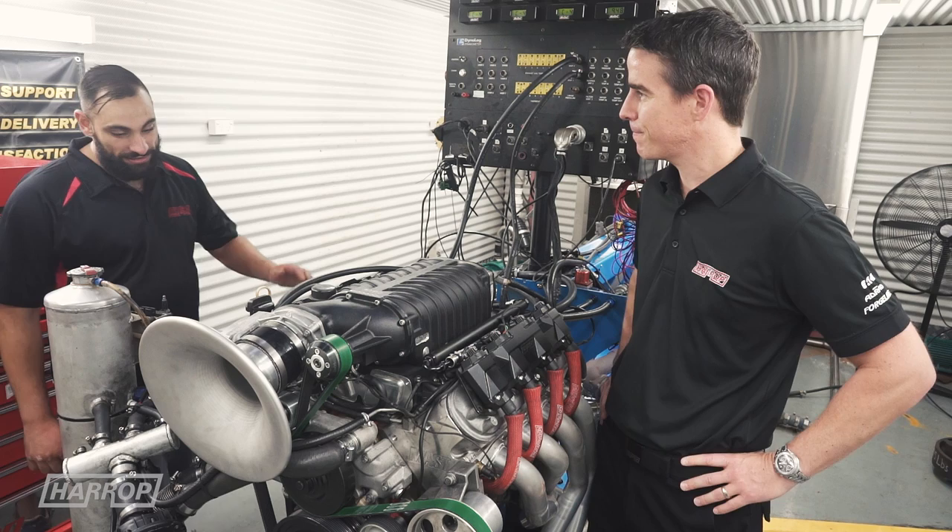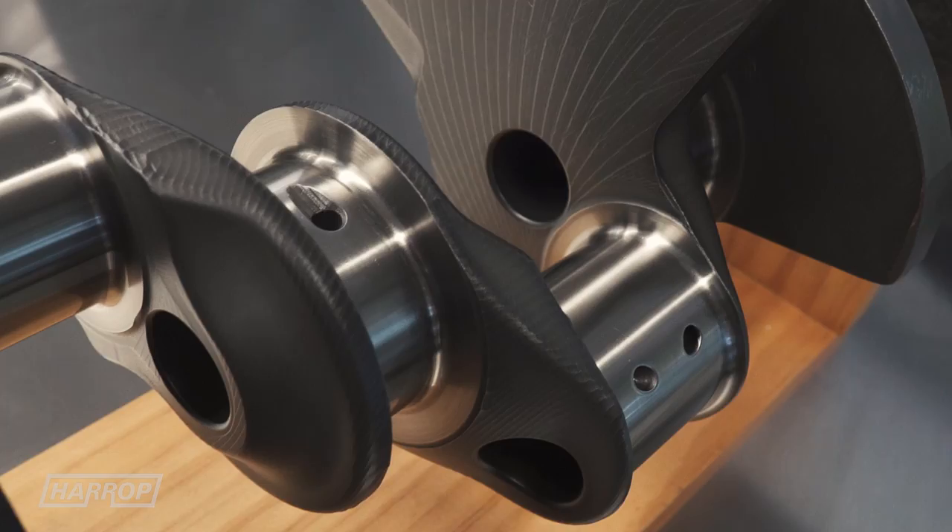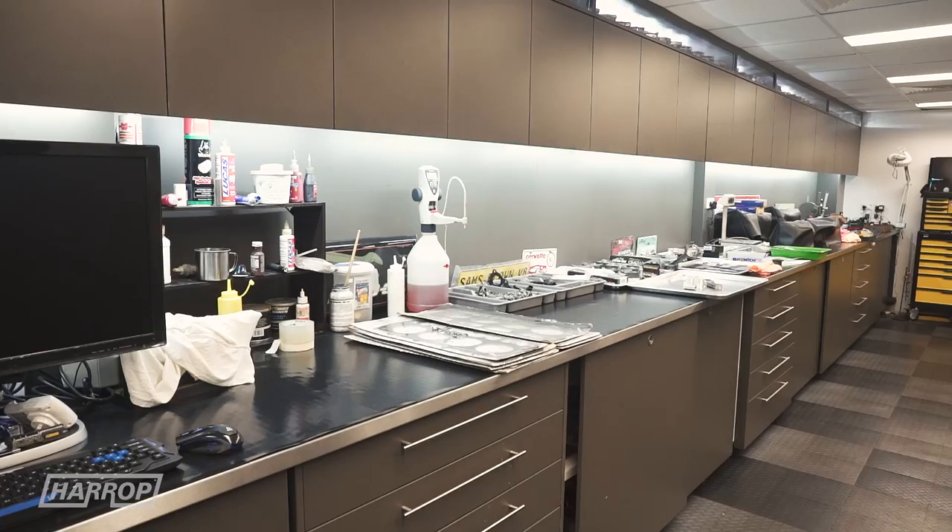Well Heath, pretty much what we've got here is the LSX 427 which we've built. It's got a Dragon Slayer, Kelly's crank, diamond pistons, ultra I-beam rods. Obviously it's a custom SP camshaft.